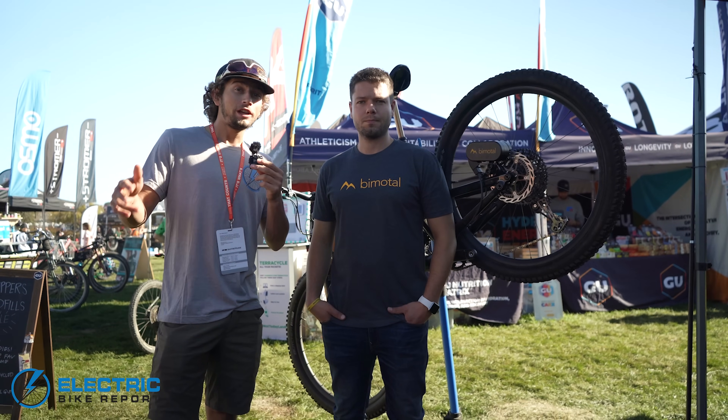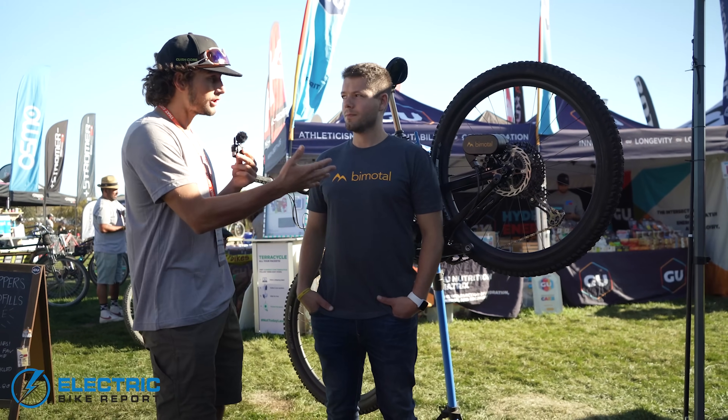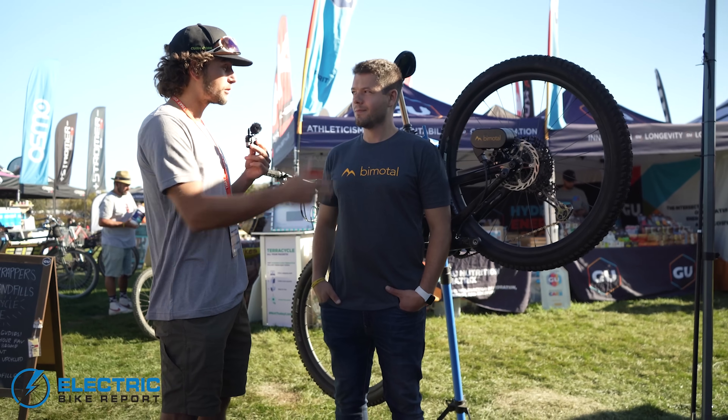Good morning, everyone. Day four here at Sea Otter, and I am here with Toby from Bimodal, the founder and CEO of what appears to be one of the more unique drive systems we've seen for electric bikes. So tell us a little bit more about what's going on here at Bimodal.